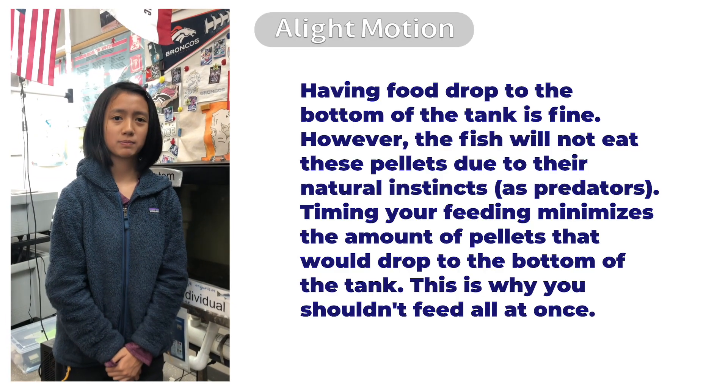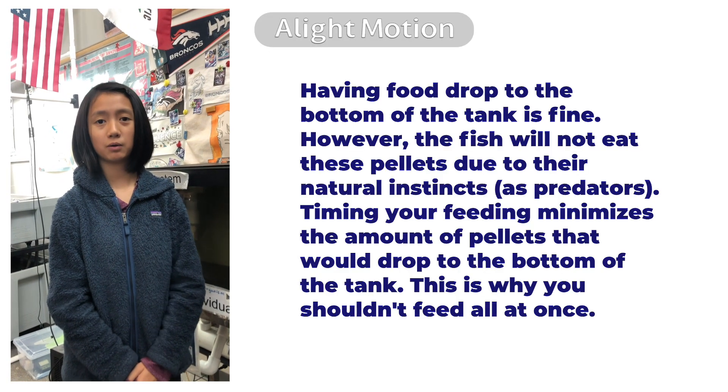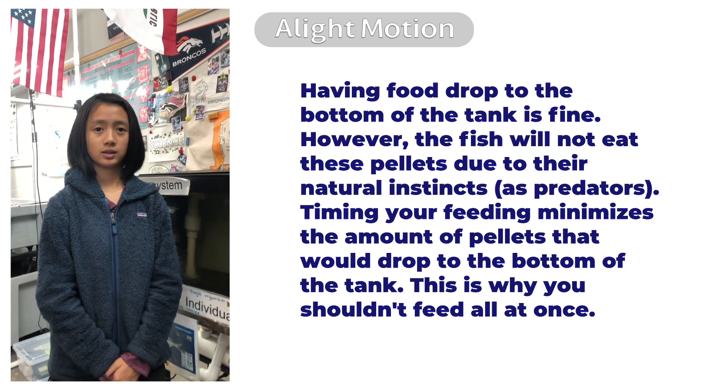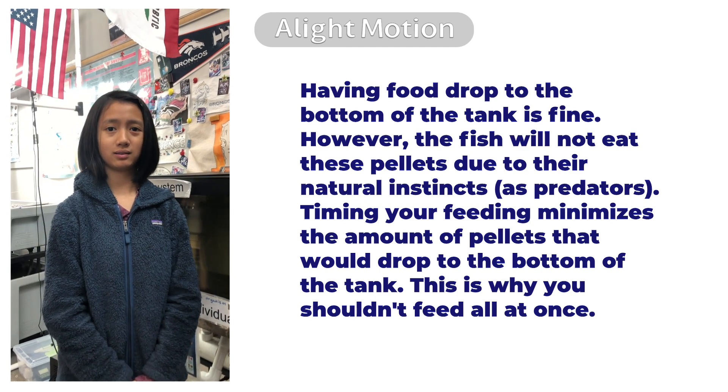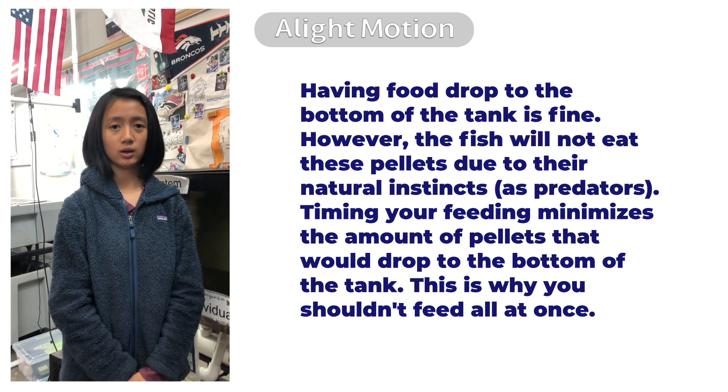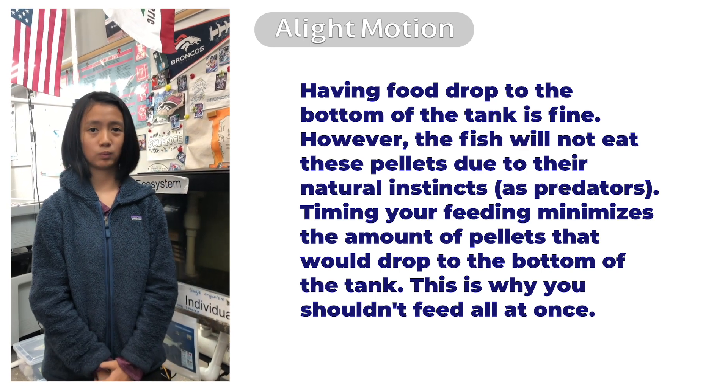Having the food pellets drop to the bottom of the tank is fine; however, the fish will not eat these pellets due to their natural instincts. Timing your feeding minimizes the amount of pellets that drop to the bottom of the tank. This is why you shouldn't feed all the pellets at once.